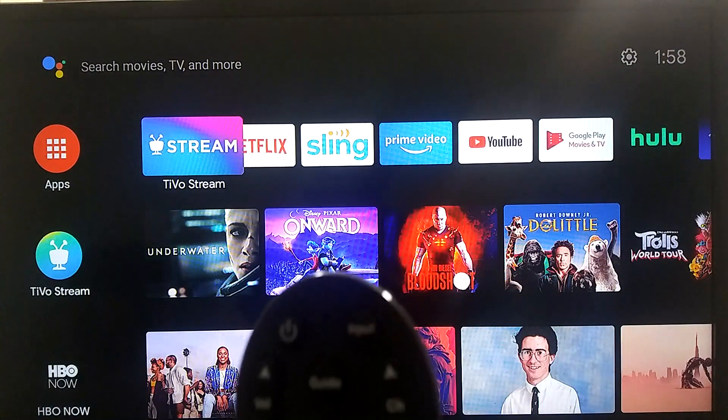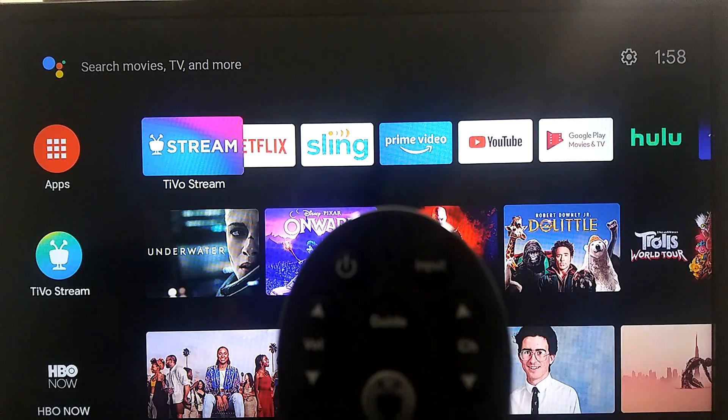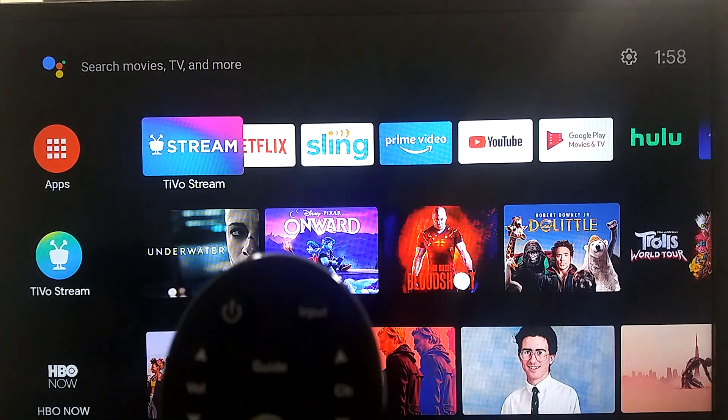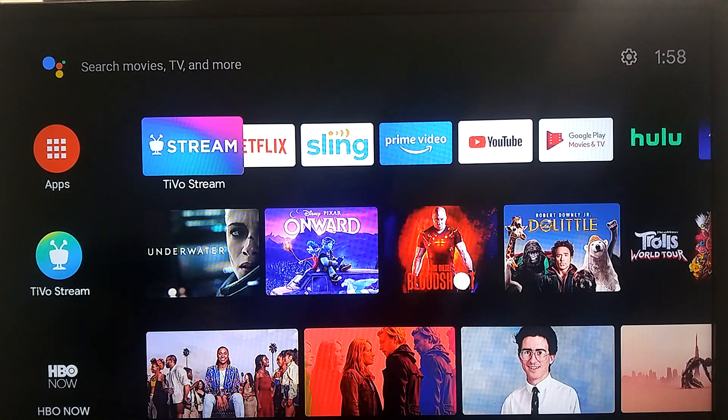So — global reset. You may want to globally reset your remote if you move the TiVo Stream 4K to another room in your house, and maybe the old location is close to the new location. When you're pressing the volume button on one device, it's controlling the other one. So you want to clear out all the codes in the TiVo remote and just start fresh.